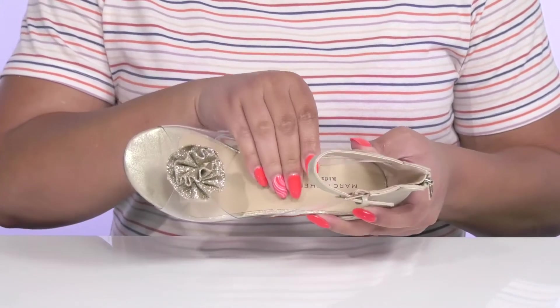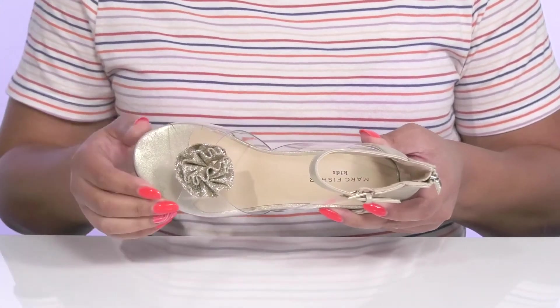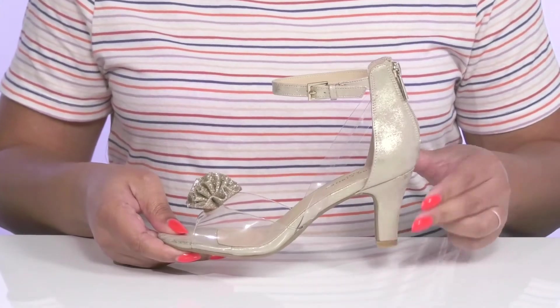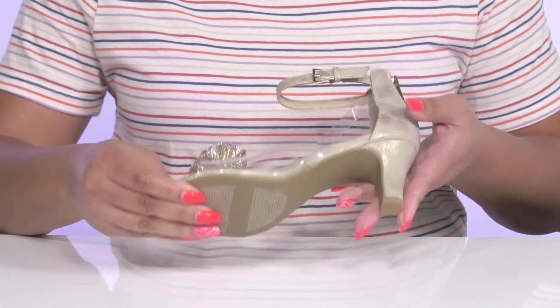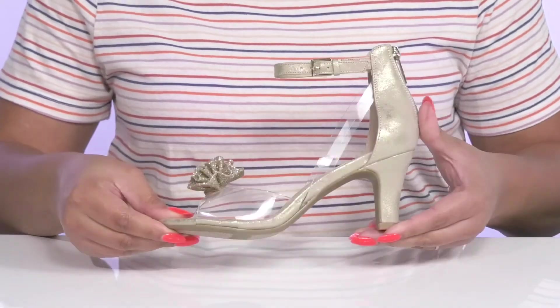Inside there is a man-made lining with a cushioned footbed to keep them comfortable all day. They'll get almost a three-inch boost in height from the heel at the back, and it's all on top of a fabric-coated man-made outsole.